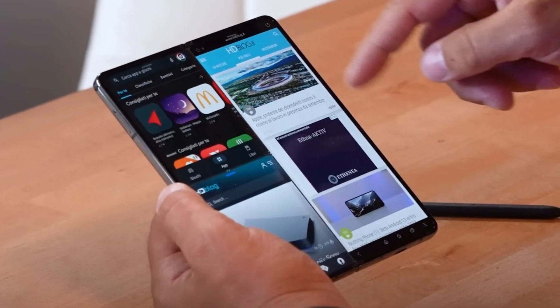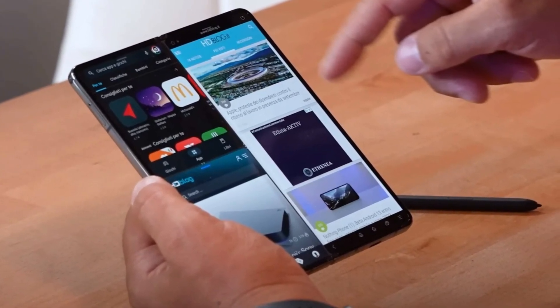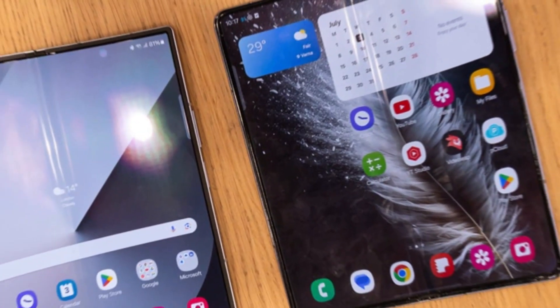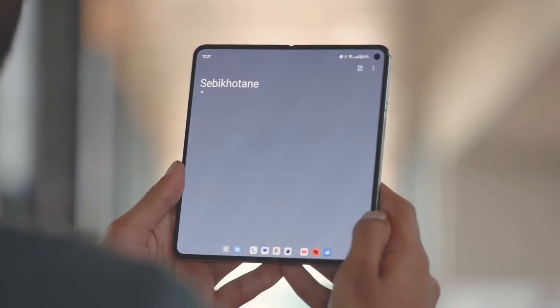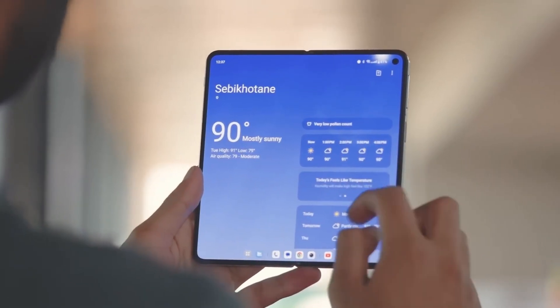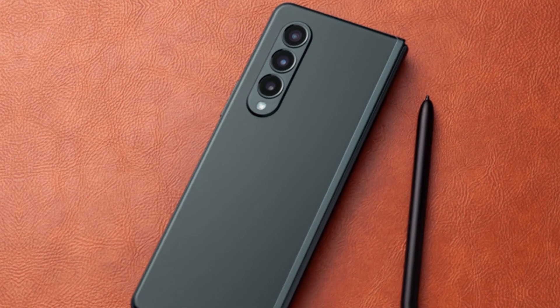However, there's a catch. According to the leak, this new S Pen may not be compatible with older Galaxy Z Fold models. This could mean changes in design, functionality, or even new features that require upgraded hardware. The tipster also mentions that the S Pen might come with a new tip, possibly for a smoother writing experience.